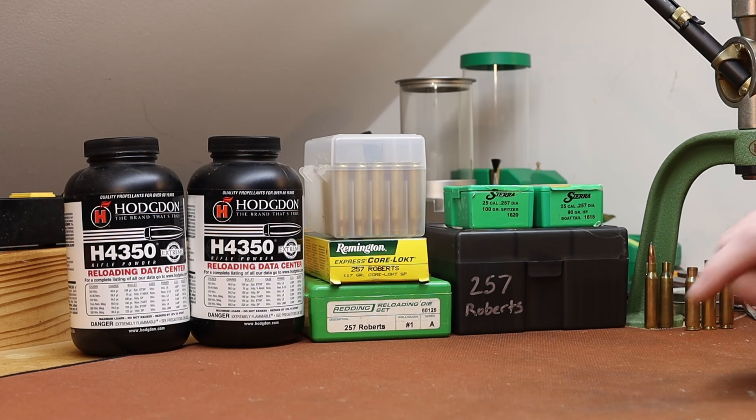I want to start with something I've talked about for years but I've never made a video on, and that's 257 Roberts. My deer season starts eight days from now, so I figure I might as well get an early start on getting my load ready. I'm going to hunt with 257 Roberts this year.